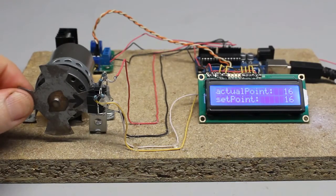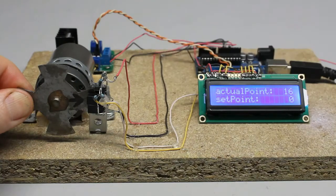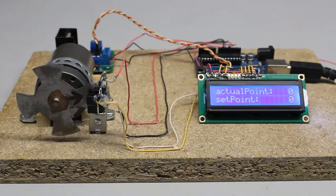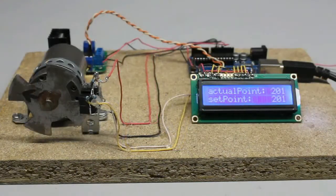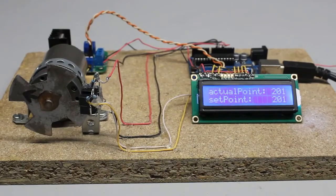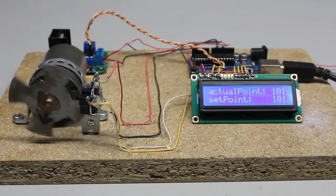If a counterclockwise rotation of 16 steps is commanded, the setpoint is lowered by 16 so the difference becomes minus 16. The motor starts spinning counterclockwise, decreasing the actual position with each step until the difference becomes zero again. Caused by inertia, a high-power motor won't stop spinning as soon as the current is cut off. If the microcontroller detects that overshooting, the motor gets powered with reverse polarity and full power until the actual position meets the setpoint. Once more, inertia causes the drive to overshoot in the opposite direction, and the motor oscillates around the setpoint.